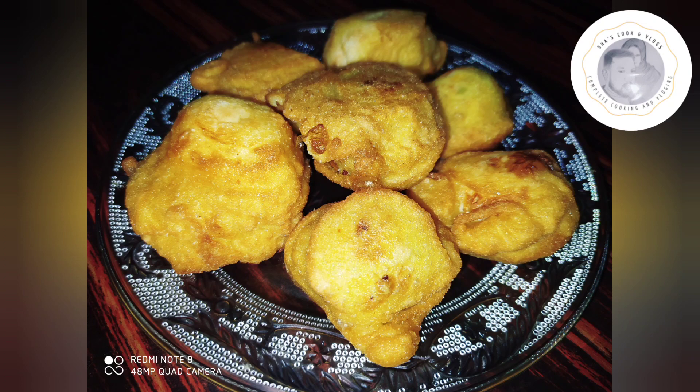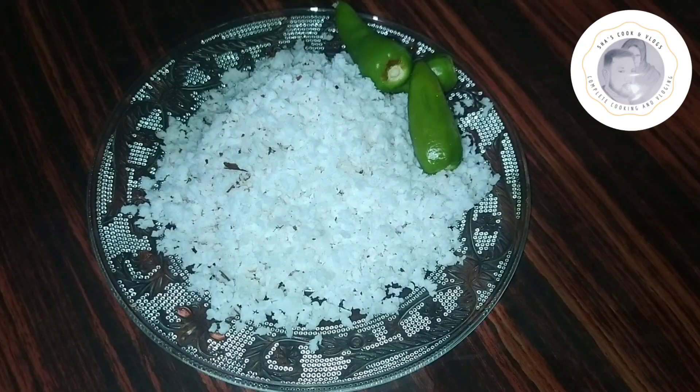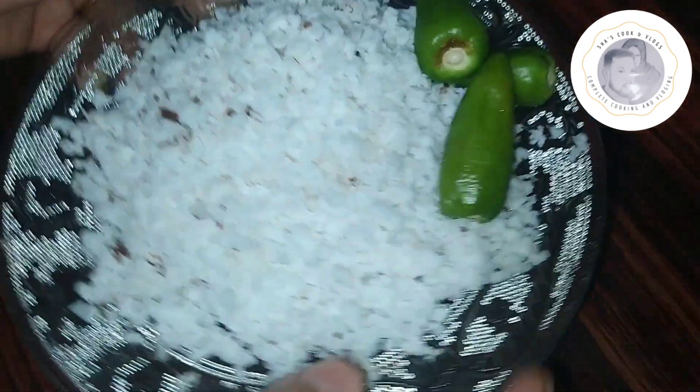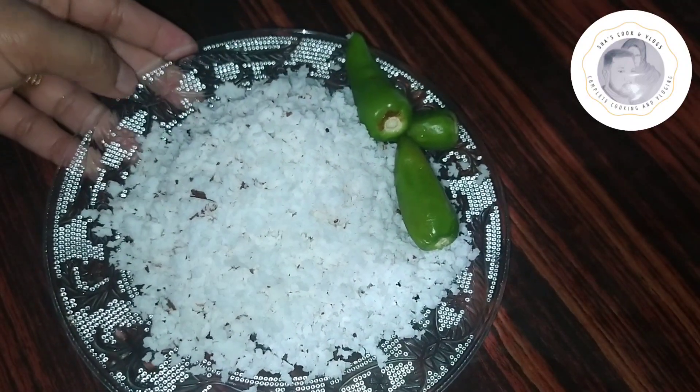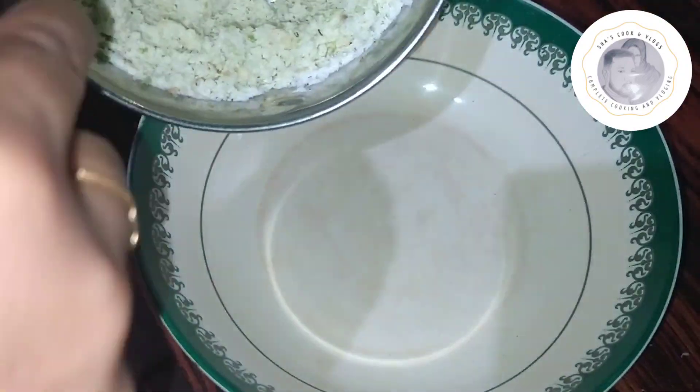I have made a filling for the mutton. I will try it. Now I have made a cup of mutton.